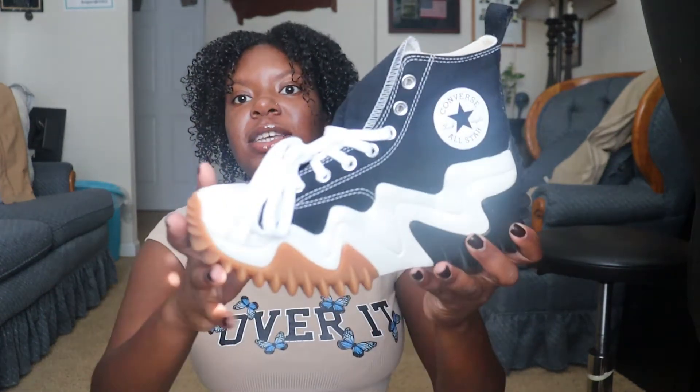I got these shoes all the way back in like August but I haven't worn them yet. I gotta fan myself because it's a little hot. This is the packaging right here, and I obviously have opened the shoe box already a few times. This is the shoe.